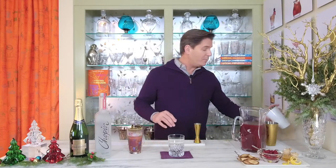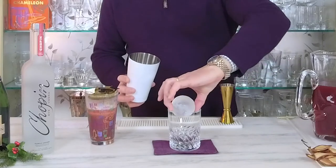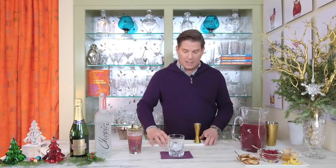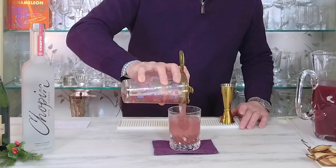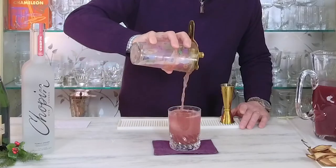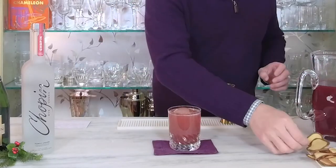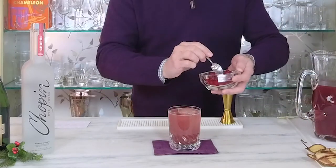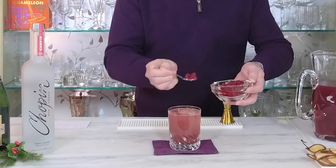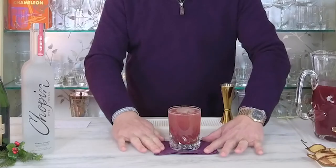I'm going to pour it over an ice sphere — it's a really fun, elegant way to serve a cocktail and it really dresses up a simple highball. I'll strain the ingredients from my mixing glass right over the ice sphere. Look how stunning it is. And then I'm going to top it with a dried pear and a spoonful of pomegranate seeds.